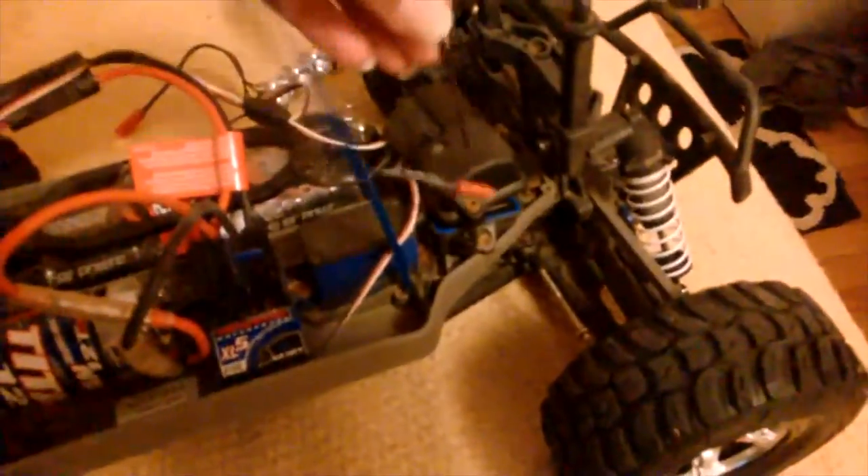All right. First things first, we've got to get to the receiver box. Now we're going to put the light bar in, and we're going to need our trusty tool that basically comes with the package of your truck when you first get it. There we go. Now, I've already unscrewed the bolts off. I just want to show you that you have to get to the side of the bolts on both sides and take it off.